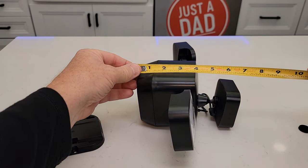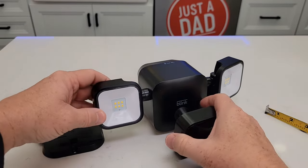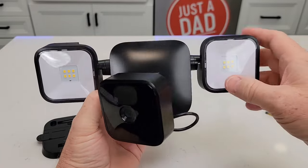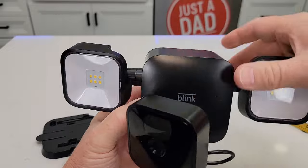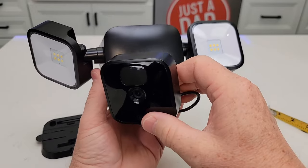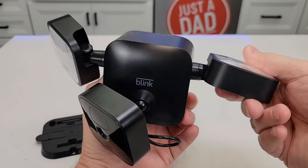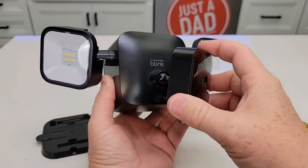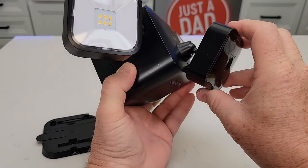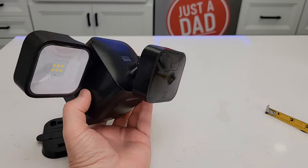Let's go over the overall dimensions quickly. With the camera it's about six and a half inches left to right, and about four inches up and down. Now these are the floodlights — you're going to want to aim these to where the camera is aimed. I can rotate them to get them right where the camera is pointing, so the floodlight will come on where the camera is aimed. Going down can be tricky because the cable gets in the way, but we can go pretty far down, and you could mount these pointing downward.